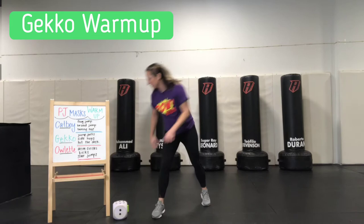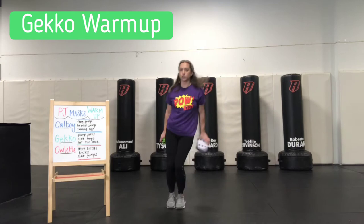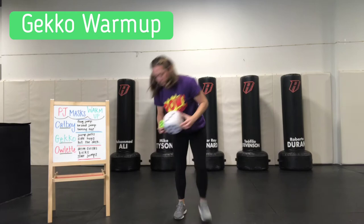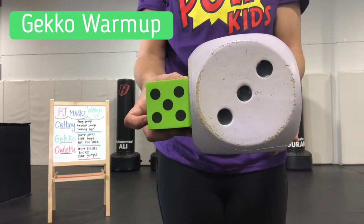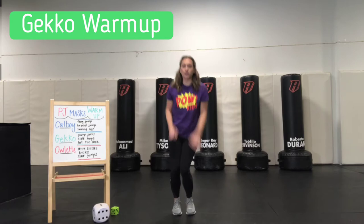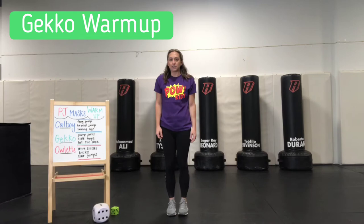Next up, our side hops. We are going to jump from side to side with our legs together, landing on our feet. We've got a three and a five — go ahead and add those up for me. Eight. Great job. Every time we jump back to this side is one, so if I go here, that's half, and I go back here, that's one. So we're going to do eight full hops.